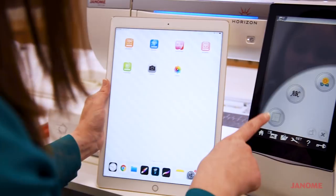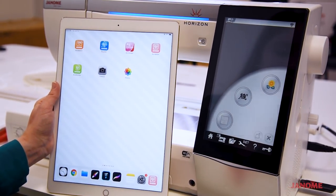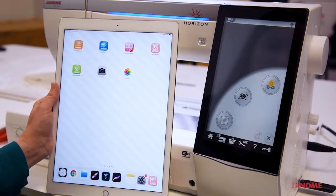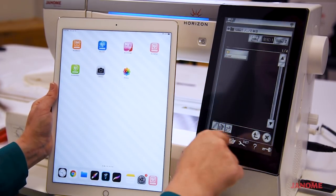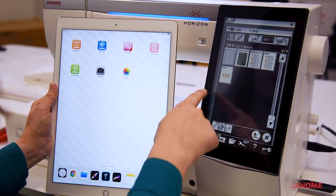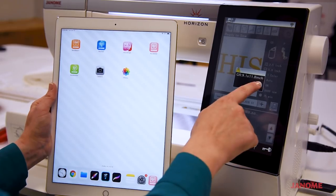So let's get started. We'll pull up the design on our machine first. Today I'm using the Memorycraft 15000, but we also have the Skyline S9 that is Wi-Fi enabled to use with our AccuSutter app. The very first thing I need to do is pull up the design on my sewing machine. I'll go to open it — in this case I've got it on a USB. So we'll select the USB, scroll down, and here's my design, the his design, and I'll bring that up.